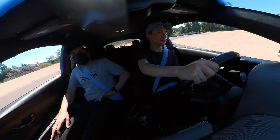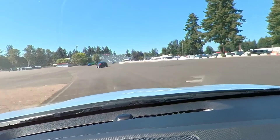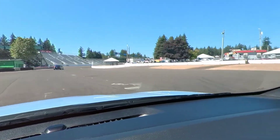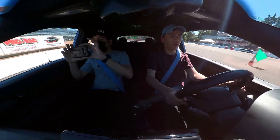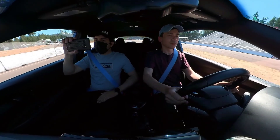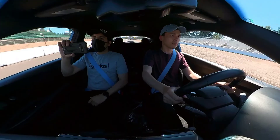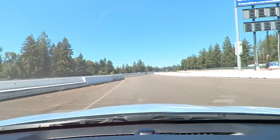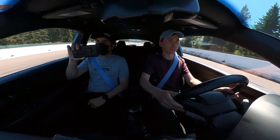It actually works pretty well. No understeer yet. 100 mAh. So it's the third lap I think.